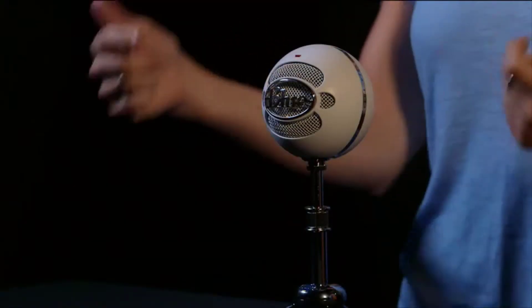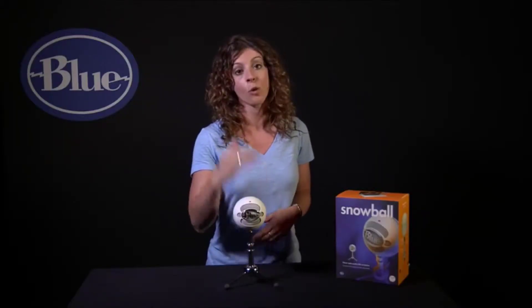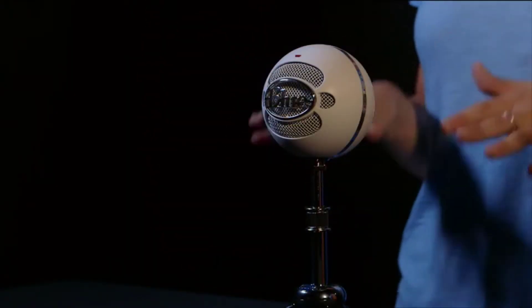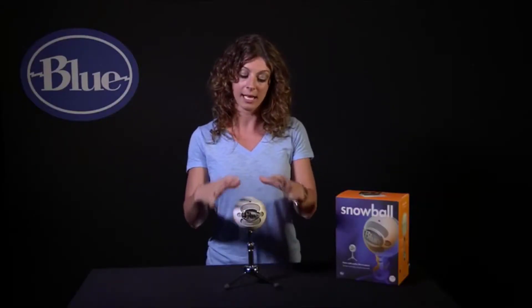Snowball also offers two polar pattern options, or directions in which the mic picks up sound. Setting number one is cardioid, or directional to the front — great for single source or single person recordings. Setting number two is cardioid with a 10 dB pad, meaning it records directionally to the front but reduces the mic's sensitivity by 10 dB. Think of it as a pad over the microphone for recording extremely loud sound sources, like a screaming electric guitar amp, or a podcaster that likes to shout.